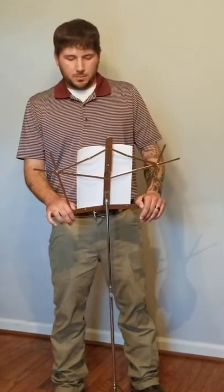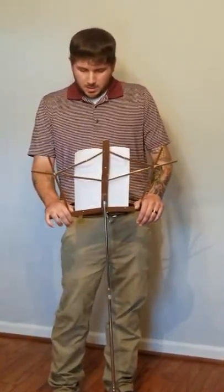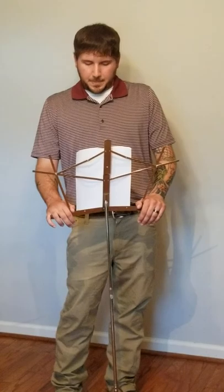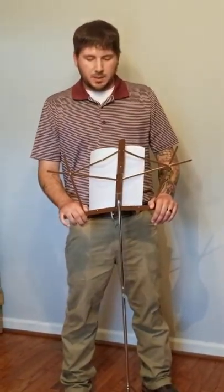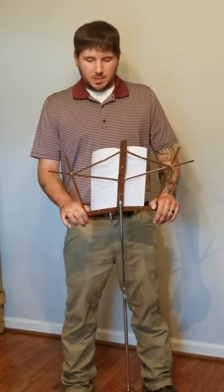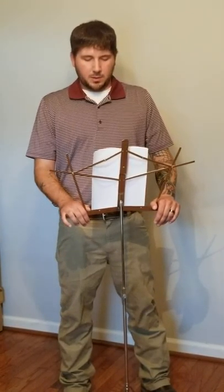As with all breeds, routine heartworm tests should be done at your vet. A hound with heartworms or intestinal worms will suffer from malnutrition and a lack of energy. If not treated in time, heartworms can cause cardiac failure.